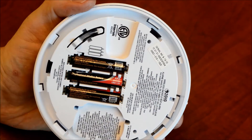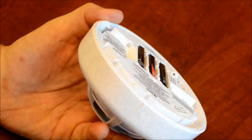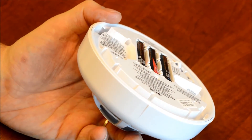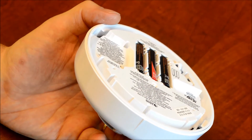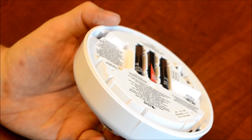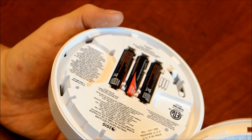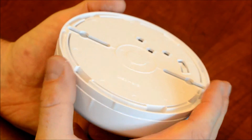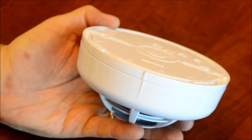On the back plate and on the smoke detector there's a little line that you'll have to line up. You can see a little line here, and there'll be a similar one on the back plate as well. Once you line those up, you can give it about an eighth of a turn clockwise, and she should be back on the ceiling.